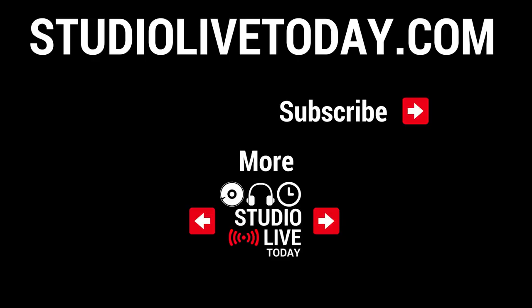Thanks again for watching. If you enjoyed this video, I've hand-selected a couple of other Quick Jam videos for you to check out down below. You can also subscribe to the channel by clicking on the Studio Live Today icon in the top right, or head to studiolivetoday.com for more audio goodness.